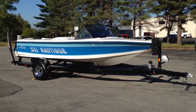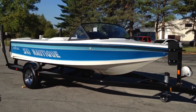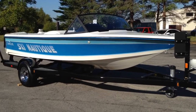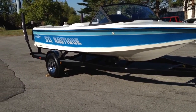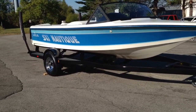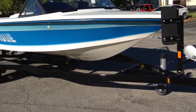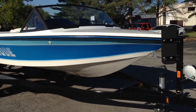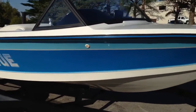1990 Ski Nautique, blue and ice blue, sitting on a 2013 Phoenix single axle trailer with disc brakes, 15-inch rims, 5,000 pound axle, LED lights, swing tongue, and a Fulton F2 jack.